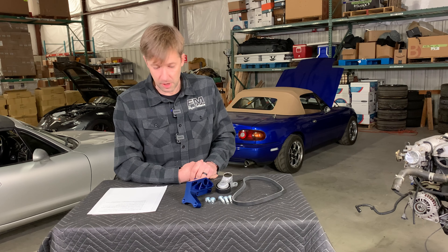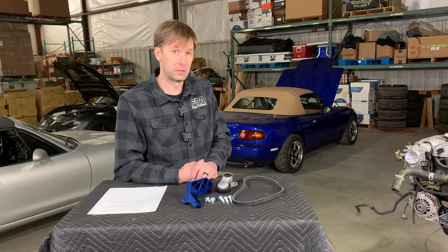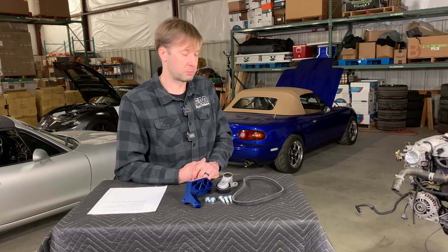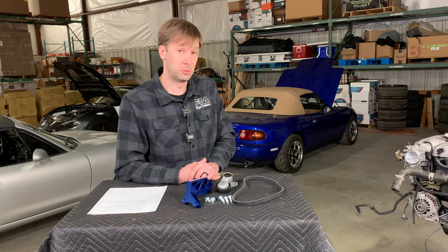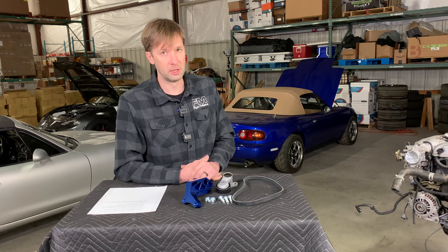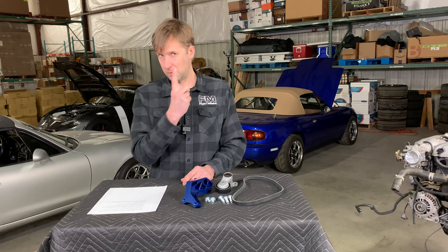Will this work on right-hand drive? We haven't tested it, but I really cannot see why it wouldn't. I'd give you a 98% on that one - I would be very, very surprised if it didn't work on a right-hand drive. If you want to try it on a right-hand drive, reach out to us and we will figure it out and make sure that if it doesn't work out, we cover shipping and all that kind of stuff.